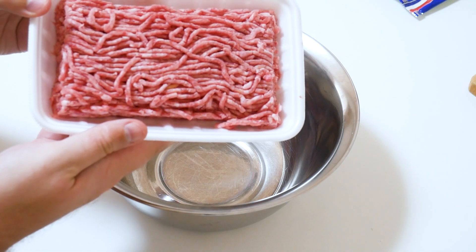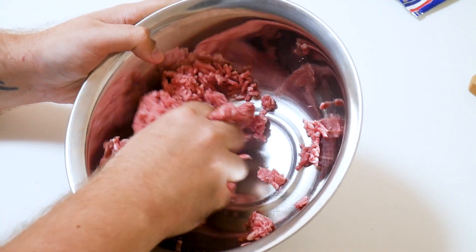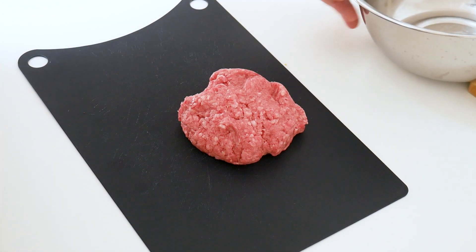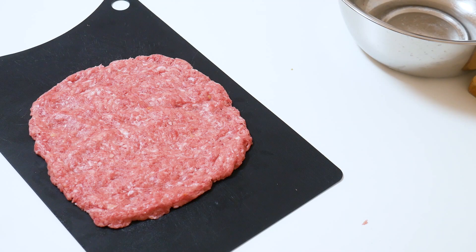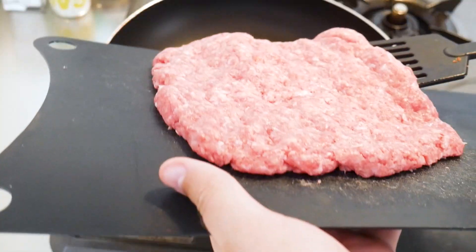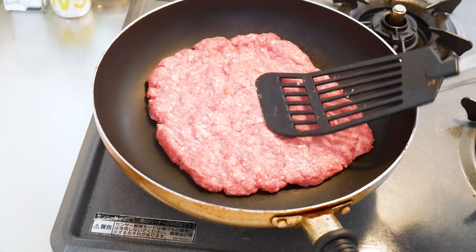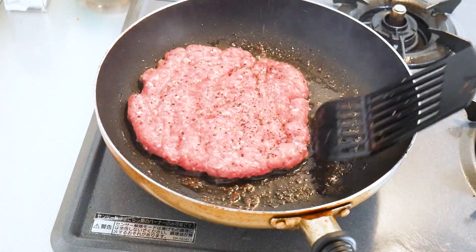Then it's time for the meat. I stupidly used a 50-50 blend of pork and beef. Remember to salt and pepper both sides — I only did one. Oopsie.